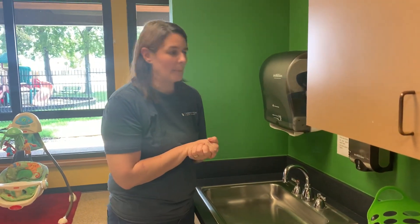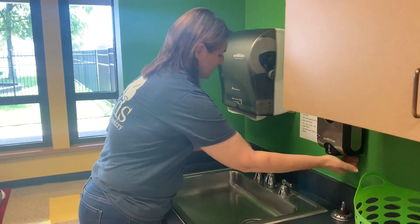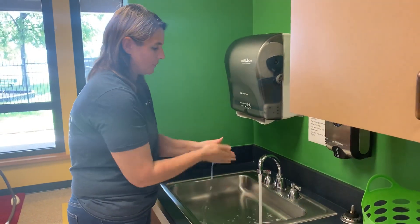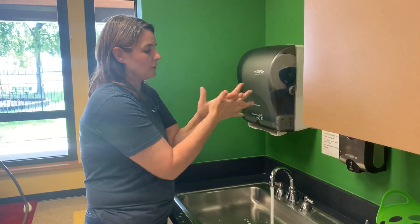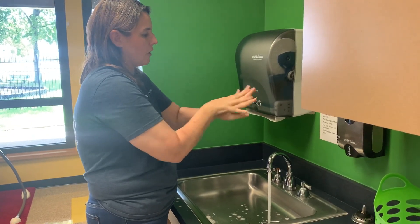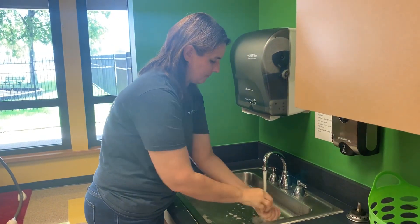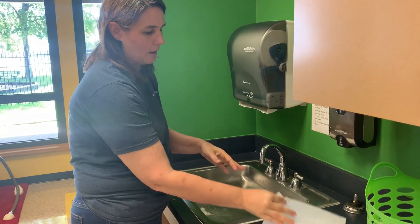The first thing I want to do when I'm diapering my friends is to wash my hands — that's step number one. When I wash my hands I want to be very thorough. I'm going to wash the backs of my hands, wash in between my fingers, wash under my fingernails by scratching the palms of my hands, and wash all over just like this. Then I'll rinse off and wipe my hands with a paper towel.